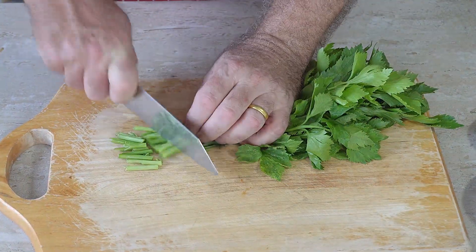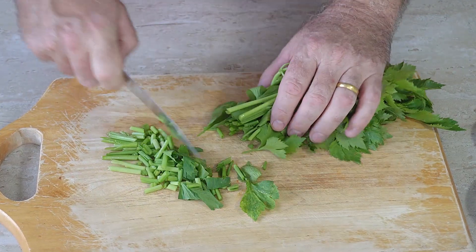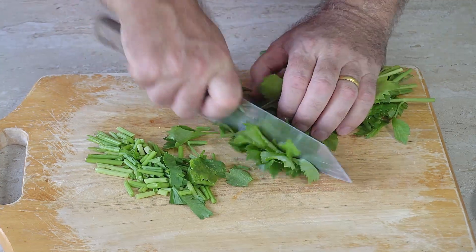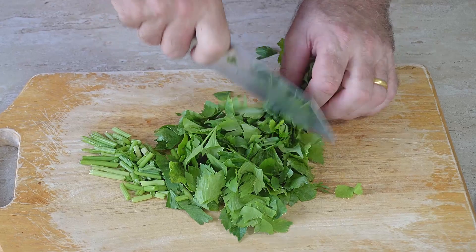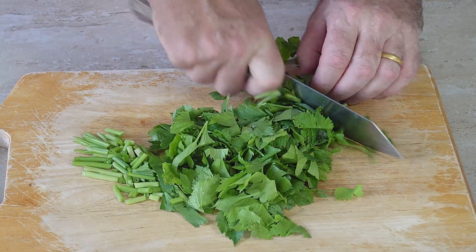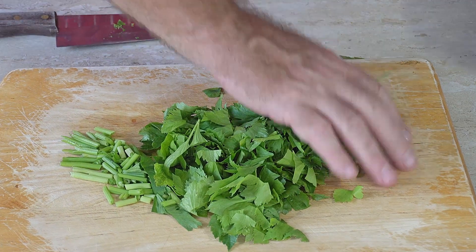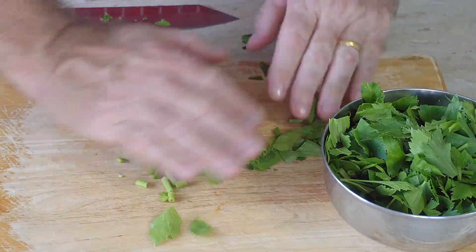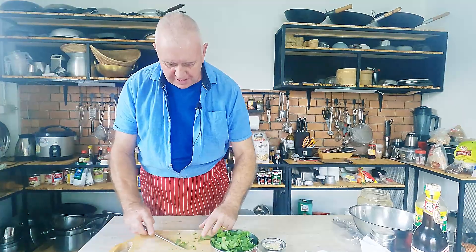All we're going to do with the celery is chop through the stems, and then when we get to the leaf end we just want to take it through nice and gently — we actually want the leaves in this dish and they are going to wilt. That's it, that is basically how to prepare the celery. It's so easy but this dish is fantastic.